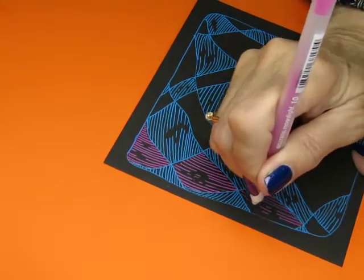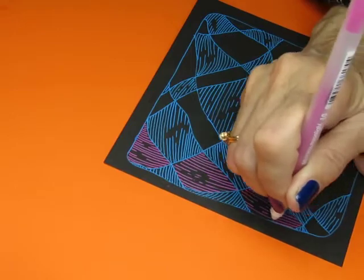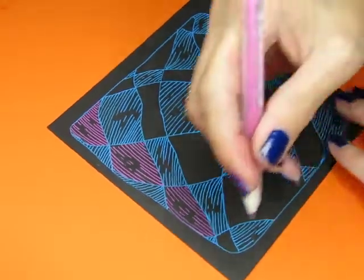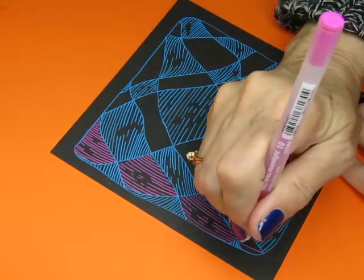This is sort of a crazy haphazard drawing, and that's sort of how I feel about Black Friday sales — crazy and haphazard.